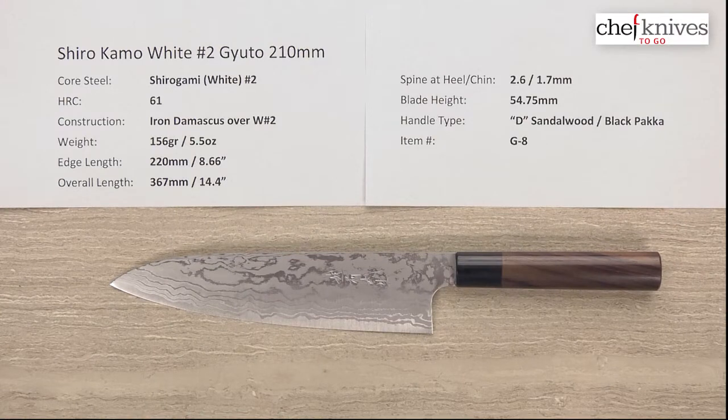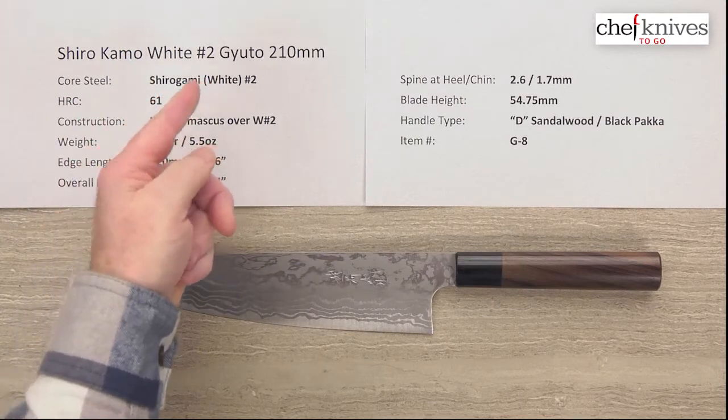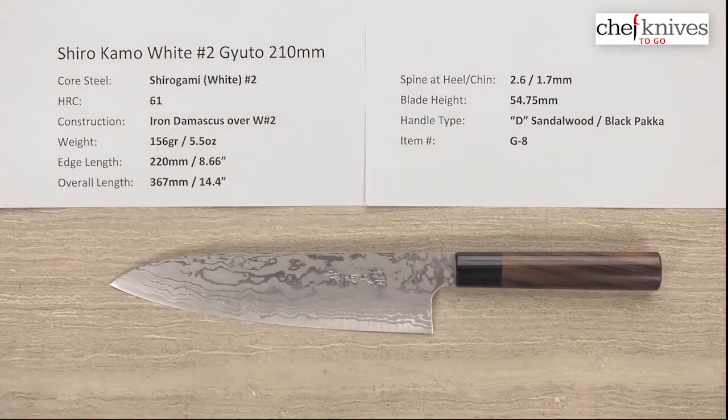Hey everybody, it's Steve Gamache here for Chef Knives To Go with the Quick Look product review. What we're looking at this time is a really interesting knife — this is the Shirokamo Shirogami or White No. 2 Gyuto 210mm knife.